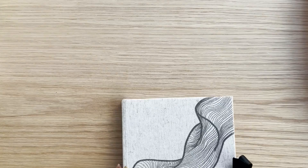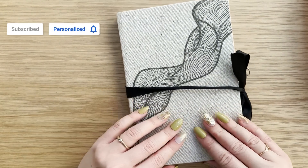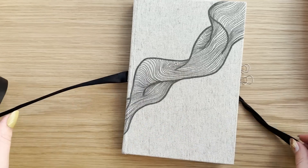Hello friends, this is Hedda, welcome back to my channel. Today I am setting up my bullet journal for the last month of the year and the last month that I'll be spending with this notebook.